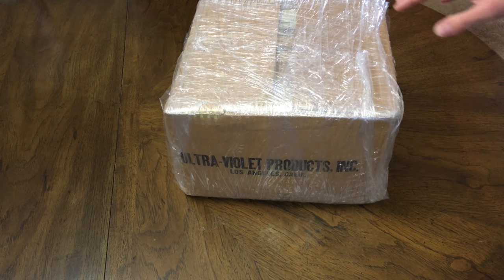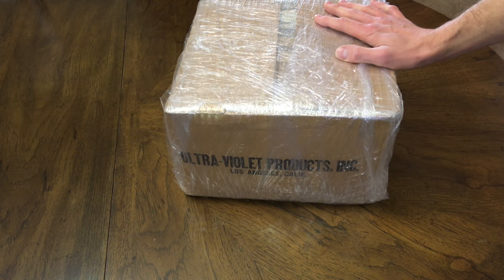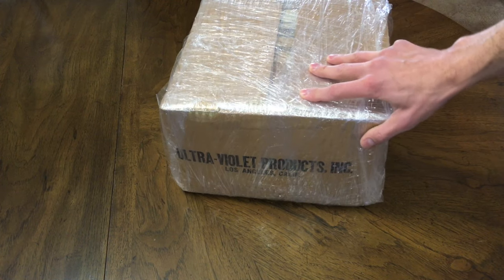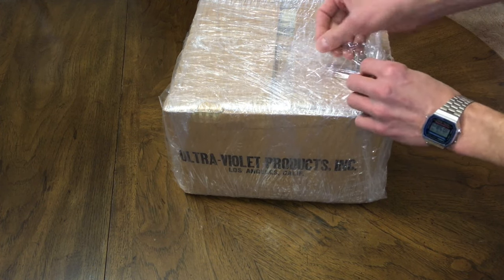Hello everybody. Today I'm doing an unboxing of a vintage mineral light, ultraviolet light. Vintage mineral lights are readily available on eBay and such, but what intrigued me about this one is that it came with the original box and what appeared to be some original documentation. I just got this in the mail and haven't actually seen the contents yet, so I thought we could both take a look and discover what's inside together. Let's get to it.